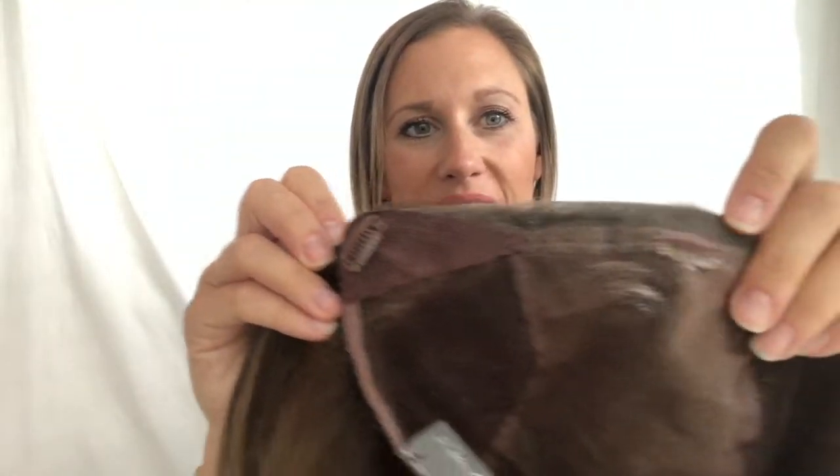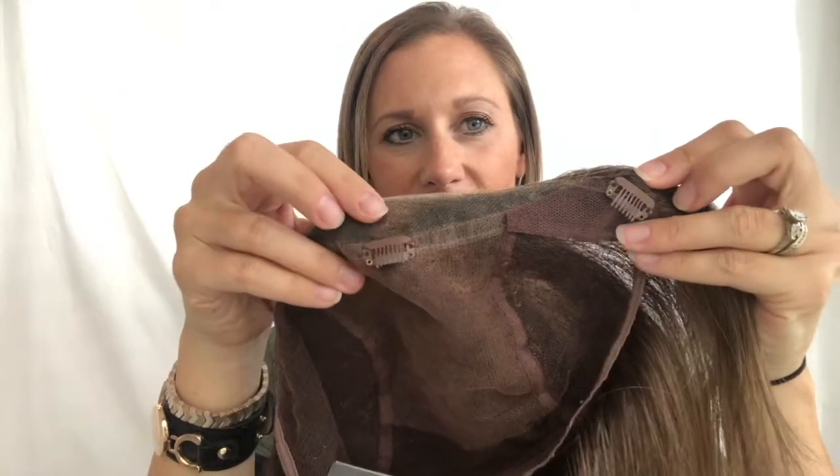I cannot get this to fit securely onto my head, and I definitely have hair to clip it into — that's not the problem. I definitely know how to clip in a topper, so I don't know what the problem is with getting it to fit securely. The teeth are very, very small and very narrow — I think that is the problem, why it's not gripping my hair as well as a larger clip typically would. That is kind of a downside to this topper: the tiny little clips.